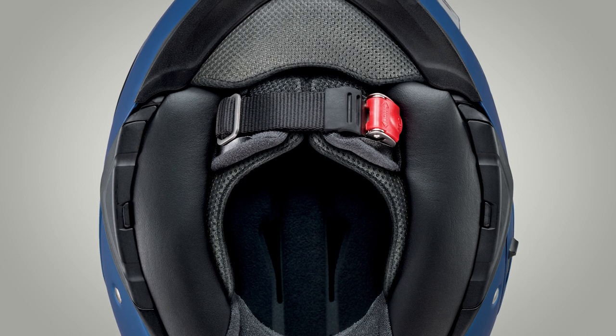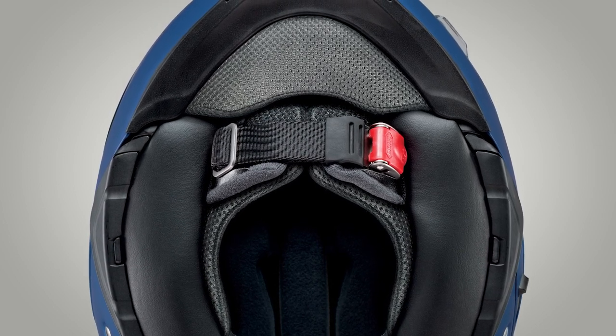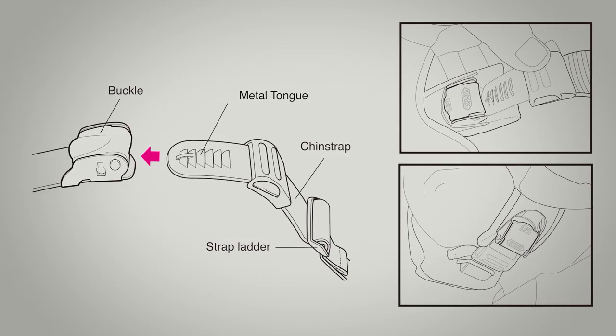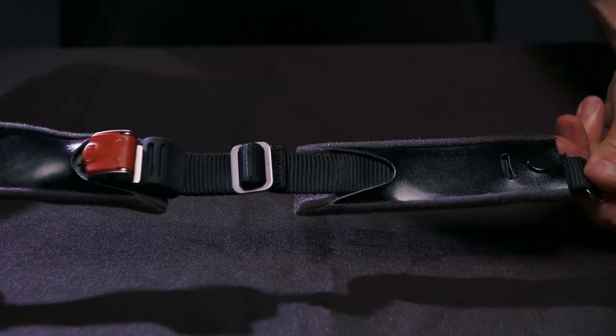Thanks to its quick, smooth and secure closure and opening, along with its comfort and ease of adjustability, the Micro Ratchet Chin Strap System has been successful on Shoei Helmet models in Japan and Europe for years. Just as strong as traditional D-ring systems, the Micro Ratchet System features a patented 100% stainless steel interlocking mechanism that assures peak safety and performance.